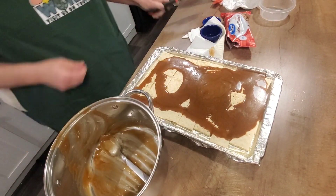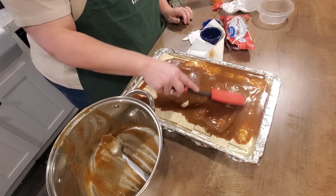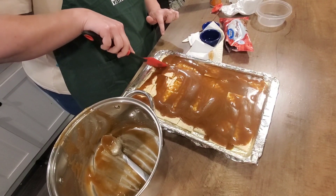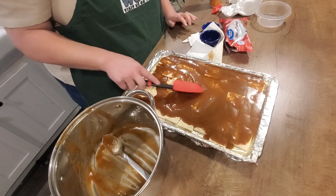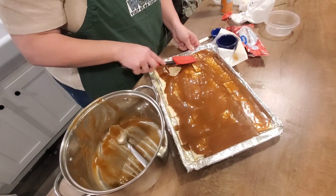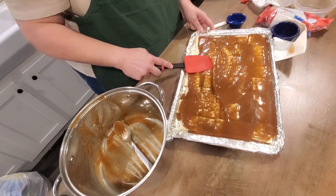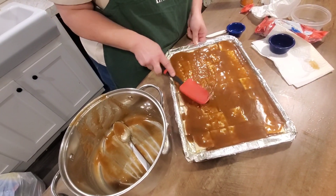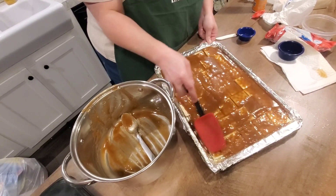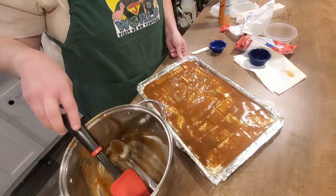Take your little spatula and make sure you cover them all. This is hot, so don't stick your fingers in there because it will burn you. This cools pretty fast, so work as quick as you can because it's already kind of setting up. Once you get all your crackers covered with the caramel, put this in a preheated 400-degree oven for five minutes.